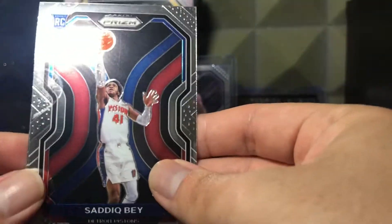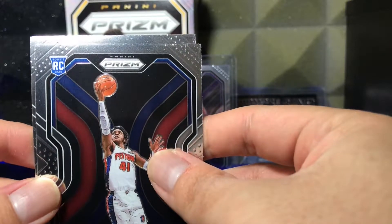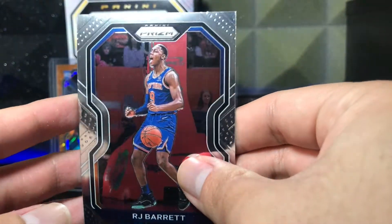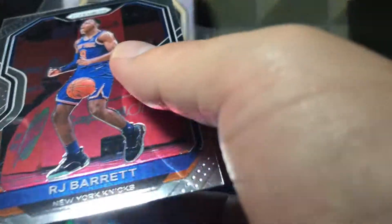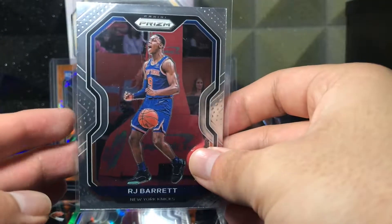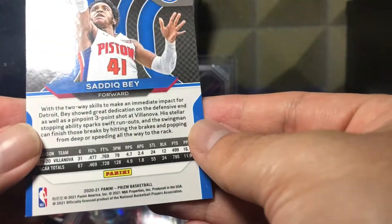Onyeka Okongwu — I think he's going to be an awesome Atlanta Hawk, just needs a little more time. Next up we got Sadiq Bey. I don't think the last card is a rookie, so let's go ahead and reveal it — we got RJ Barrett's second year. That's not bad, though really badly off-centered. But not bad. I really like this Hanger box man, we got some pretty good pulls. I wish we'd gotten that LeBron cracked ice, that would have been insane.